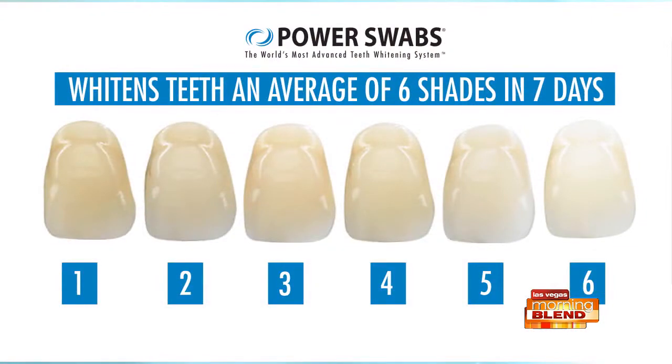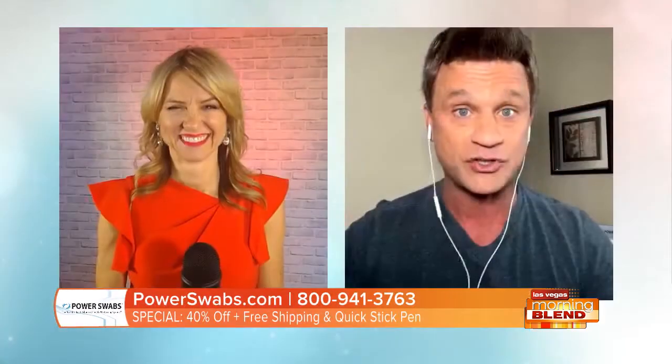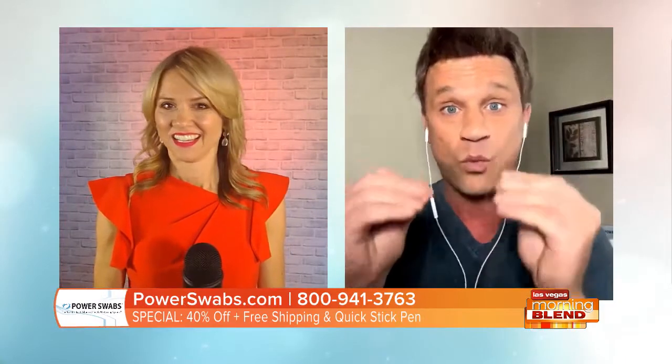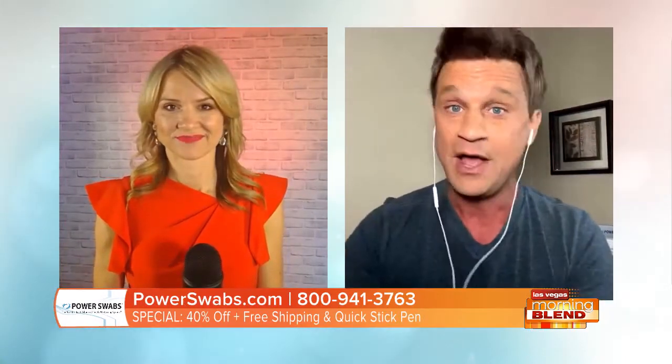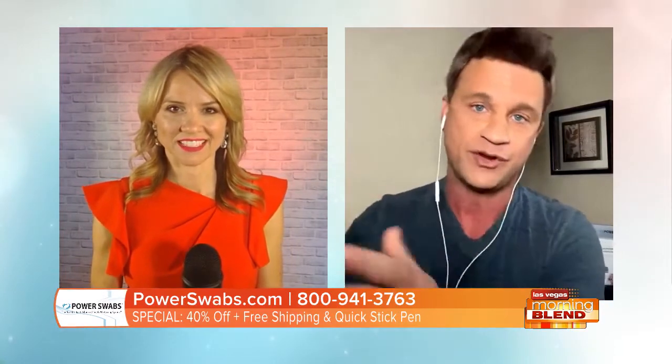The reason you don't have sensitivity with the whitening swab is that we use a much less harsh peroxide in the formula called carbamide peroxide. So again, you're not getting the sensitivity. You do that for two minutes — that's less than five minutes total. You can see the shade chart on screen right now: after the very first use you're going to get, on average, two shades whiter. Use it once a day for seven days and get six shades whiter. Results last up to six months. This is literally changing the way we whiten our teeth.